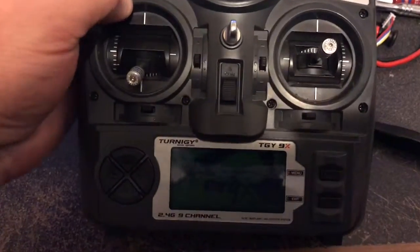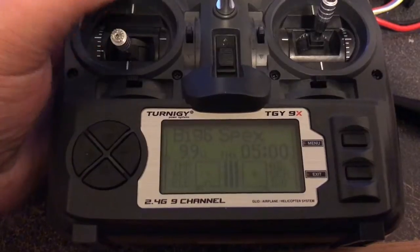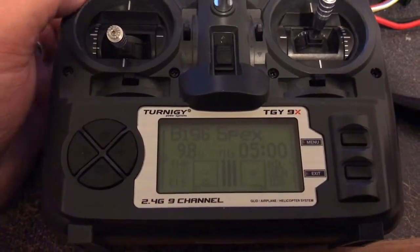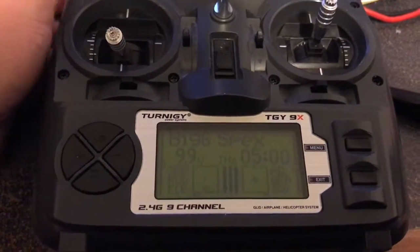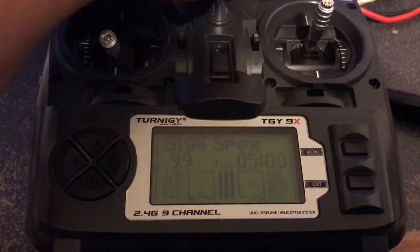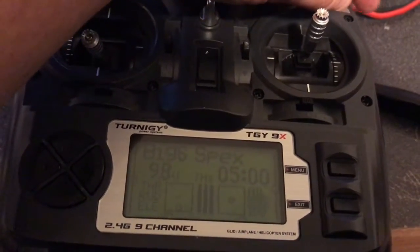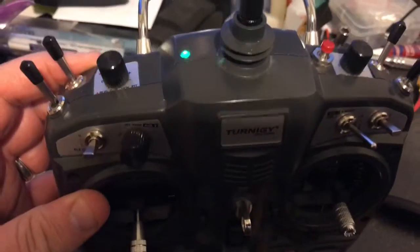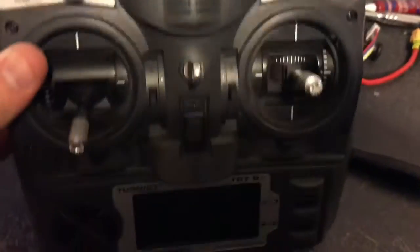That allowed me to use the OpenTX programmer to actually flash OpenTX 2.1 onto this radio. As you can see all the features are there, and it actually makes it to where you can use all of the switches and even use that one three-position switch as a three-position switch, because with OpenTX all it knows is that it's a switch — not what it's supposed to do.